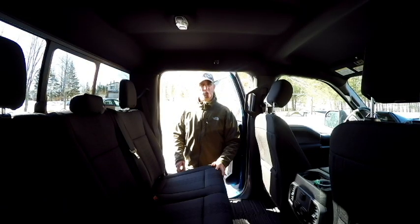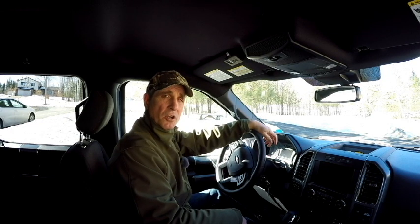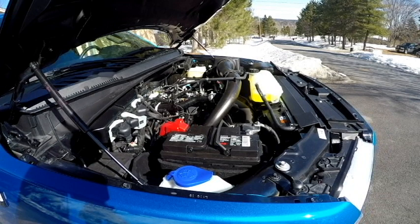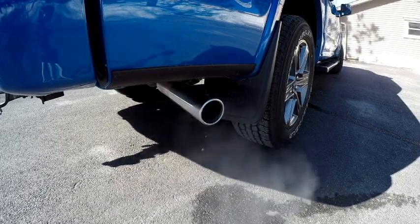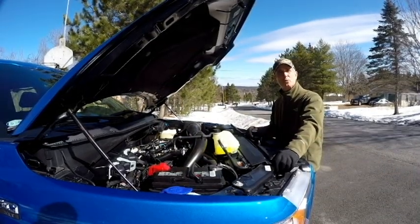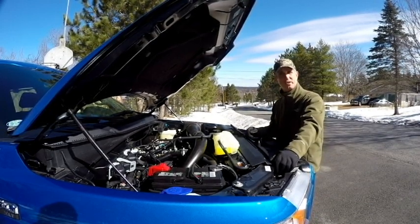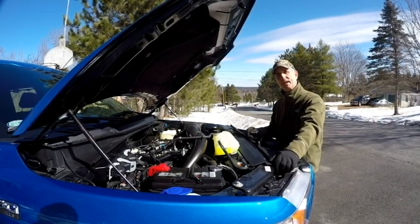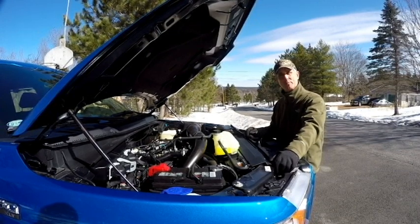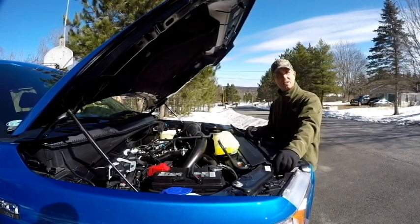My F-150 came with the 2.7-liter twin-turbo EcoBoost — let's start her up and see how she sounds. Not exactly the deep rumble of a V8, but if you're looking for that, pick up the 5-liter. The 2.7-liter produces 325 horsepower and 400 pound-feet of torque. It's matched to a 10-speed transmission and has a towing capacity of 7,600 pounds. Combined fuel consumption is 11.8 liters per 100 kilometers and the payload capacity is 1,700 pounds. Ford touts these as best-in-class, however that doesn't really matter much to me as long as it suits your needs. Now let's take this puppy for a drive.